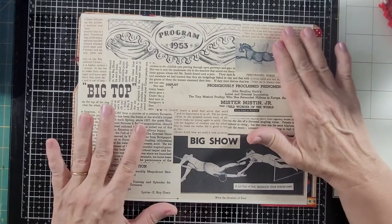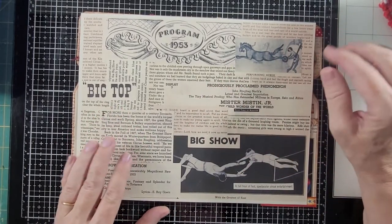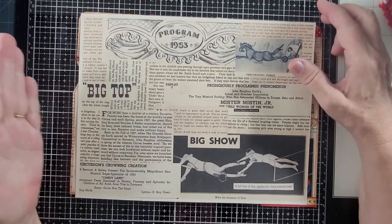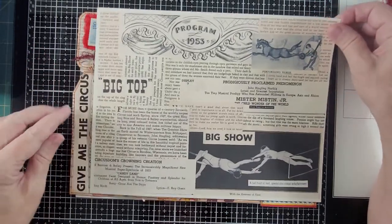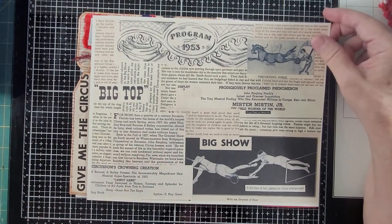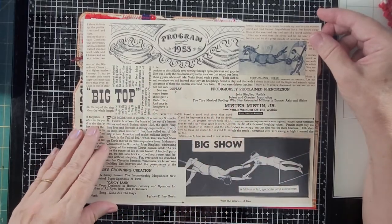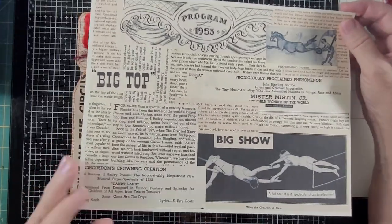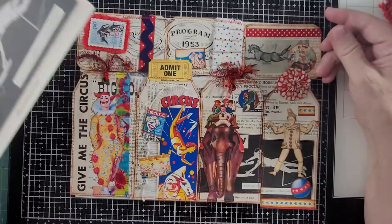This is actually a scan that I made, and it ended up that my page was a little bigger, so the 'give me the circus' part isn't on here. But I put this here to remind you what the thing looked like, because this one I've already cut up and done, and then I'm going to show you the other one and we're going to decorate.